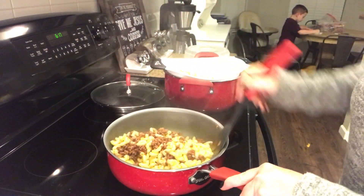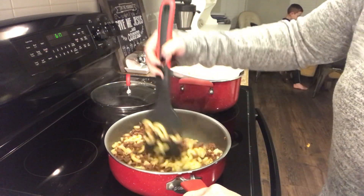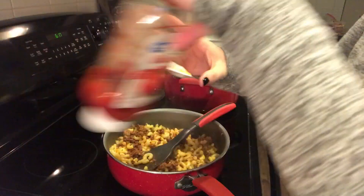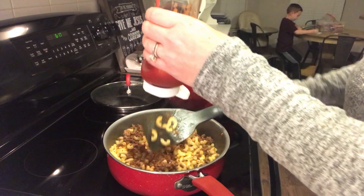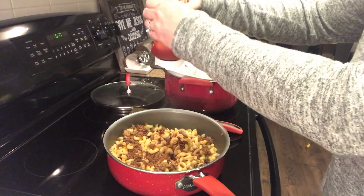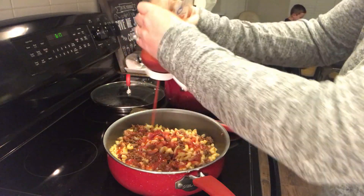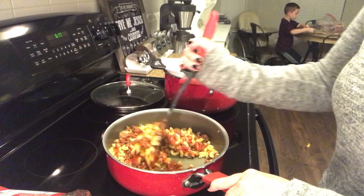Then you're just gonna mix around the beef and the noodles and see what the consistency is. For me it was a little bit dry, so I decided to add in some more ketchup and some more chili powder towards the end as well. I probably added about another quarter cup, maybe a little bit more, of ketchup, as well as more chili powder.